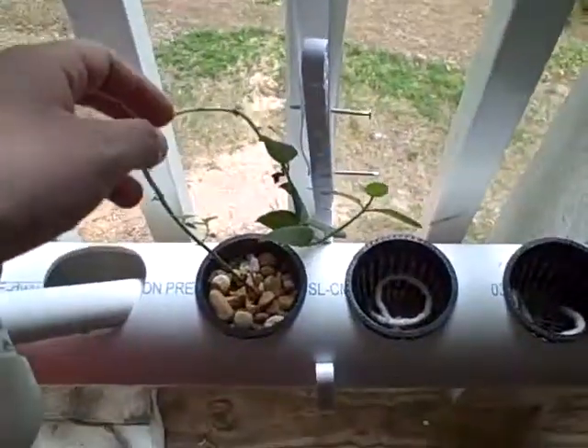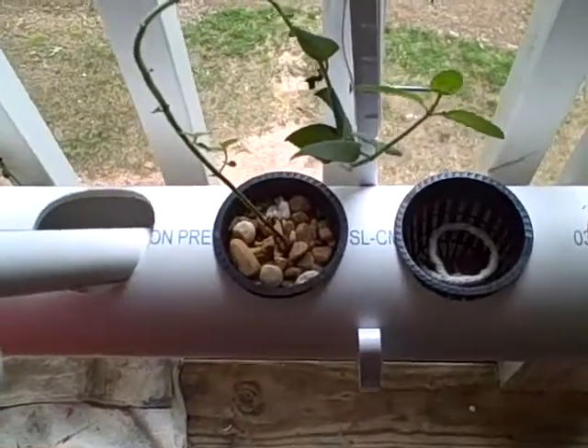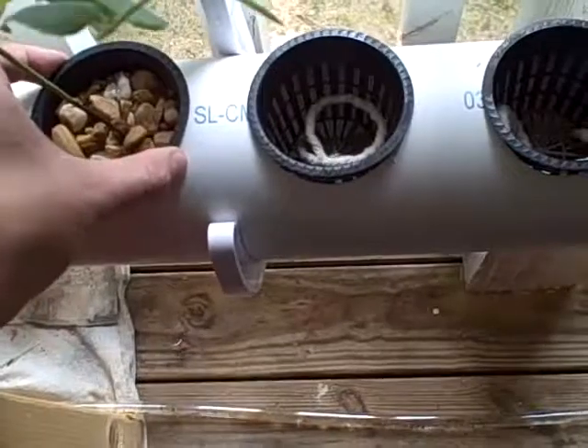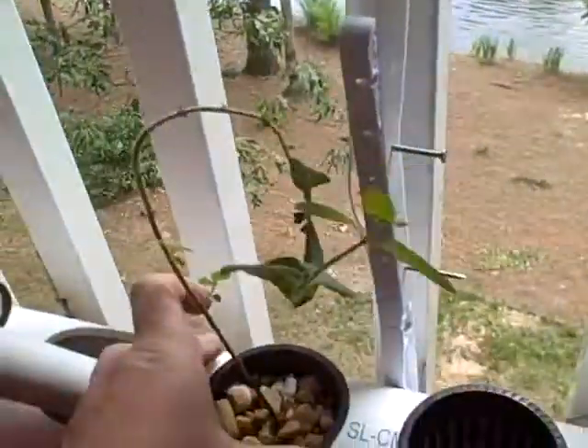This little piece of mint that I got from Roswell is taking root. I lost some of the other strands of it, but this one looks like it's gotten through the hard times. You can see some roots coming out of the bottom. And that's about it for now.